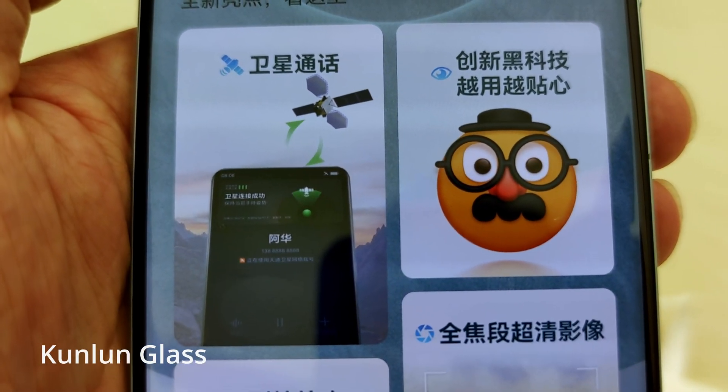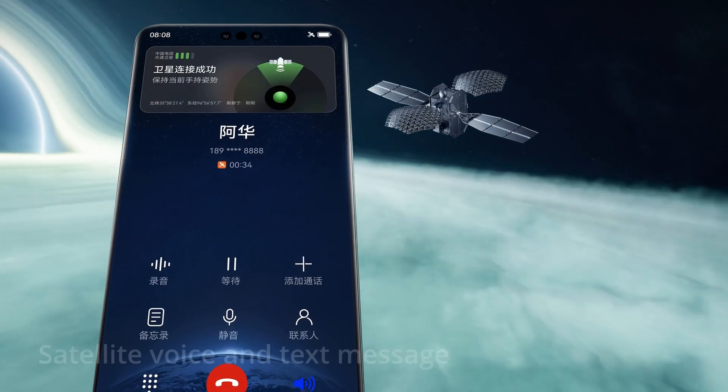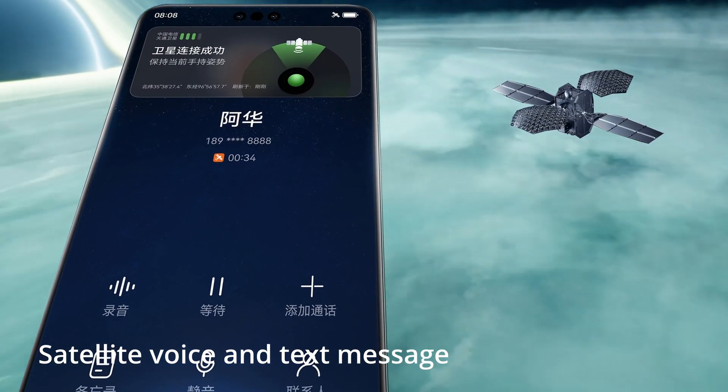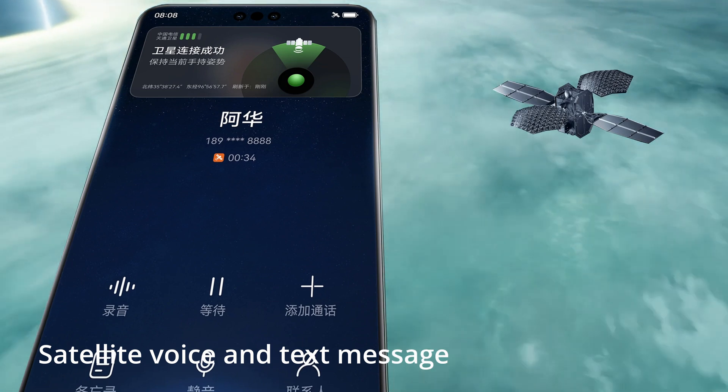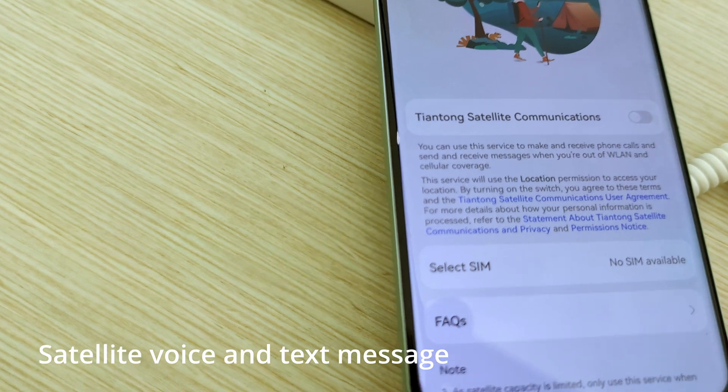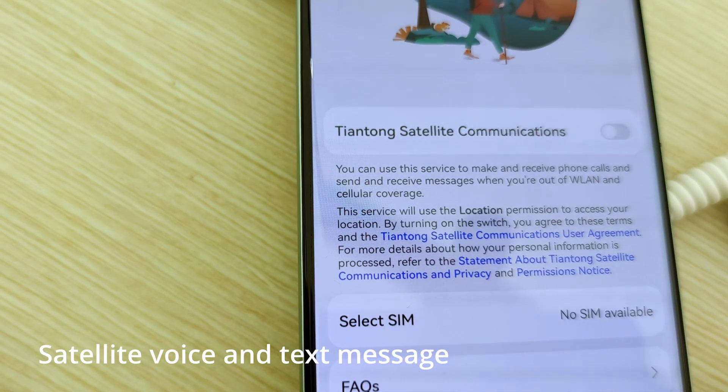The highlight of this phone is the satellite communication. It has a radio to contact a satellite and you can make and receive calls. You can also send text messages as well.